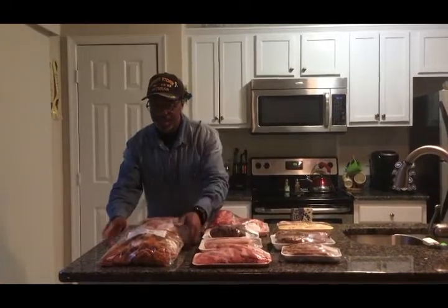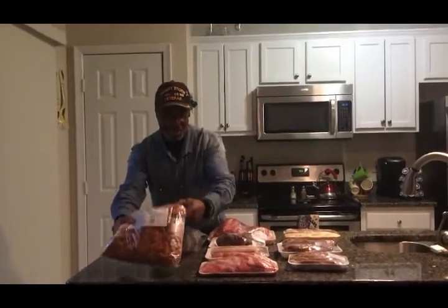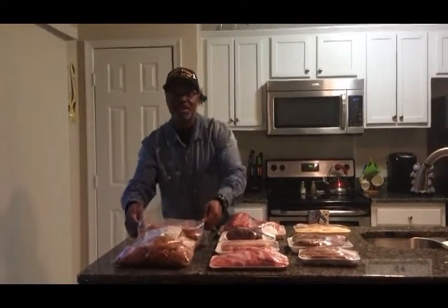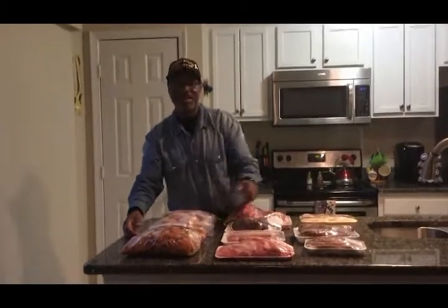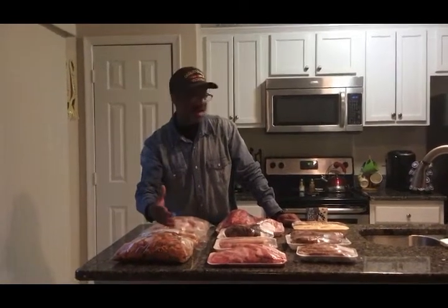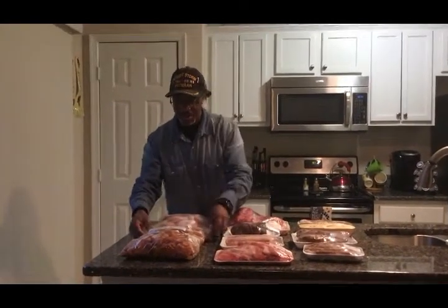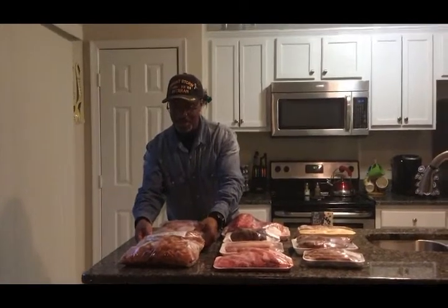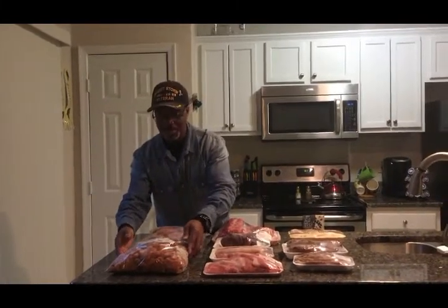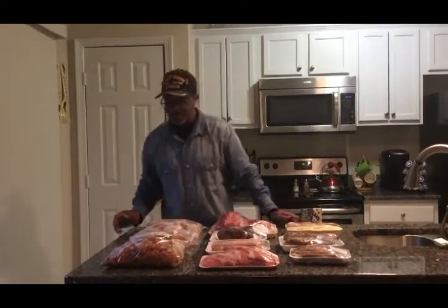And right here we got chicken nuggets — a five pound bag of chicken nuggets. They were only $3.67 for this whole bag. These are similar to the ones you get at Wendy's because they're spicy, and they're really spicy. Especially if you've got small kids at home who need a quick snack, you can throw them in the microwave, air fryer, or toaster oven and let them cook for a little while. These are pretty good nuggets — they have real meat inside, similar to the ones from Wendy's.